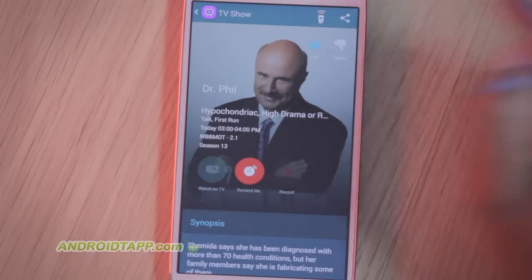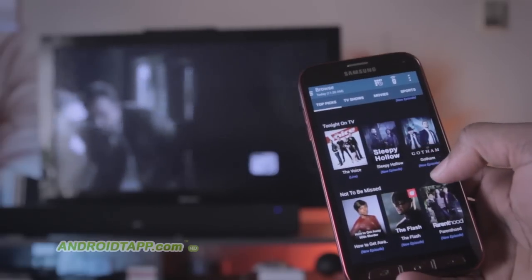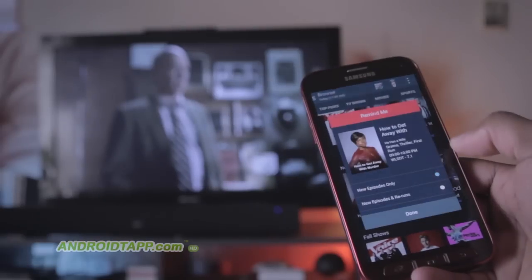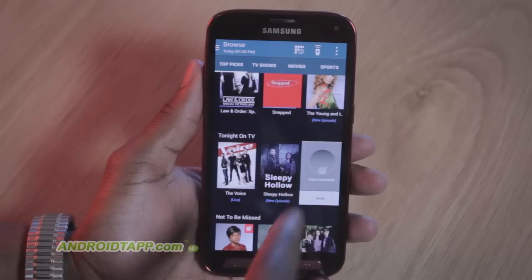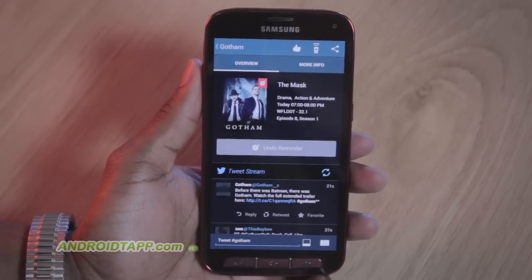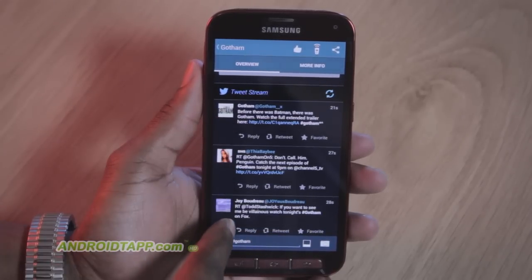These cards show more information like the program title, show times, channel, brief description, and of course a button to change to that channel. There is a quick indicator of the progress of the show, plus you can easily select these. The latest update to the mobile app is a deeper Twitter integration. You tune into the conversation with popular hashtags, tweet directly from the app, and even share channels with friends.